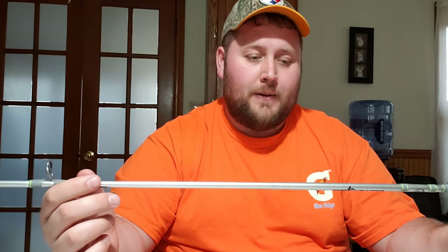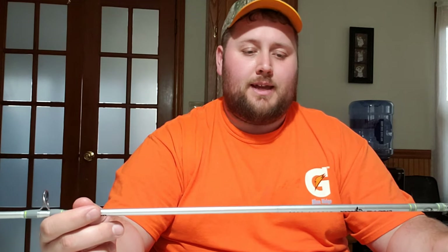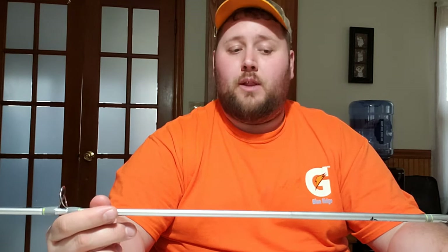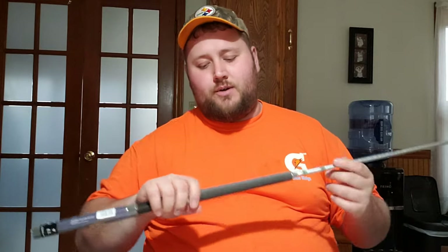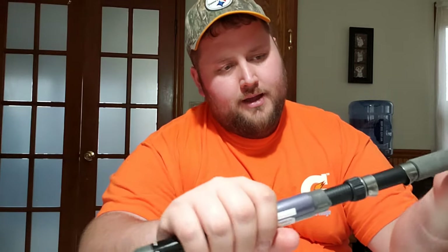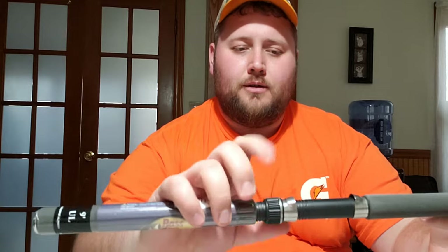It has a lower weight capacity from one sixty-fourth of an ounce up to one-quarter of an ounce, which gives a pretty good range for crappie and pan fishing. The highest I'd go is a quarter ounce. It holds two pound to ten pound test line and it is an ultralight moderate action rod. It's got a really nice soft grip foam material that won't slip, and a standard reel seat with a spinner lock.